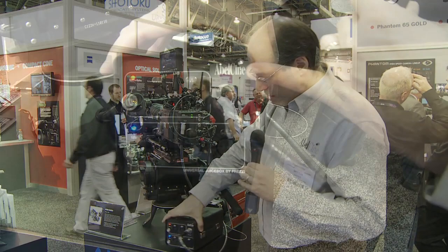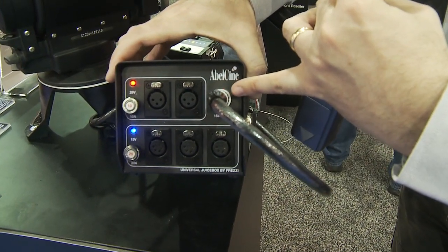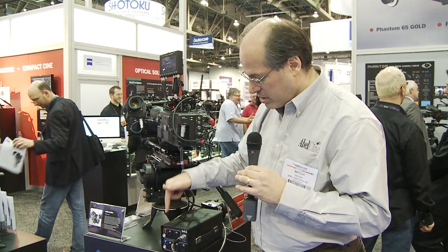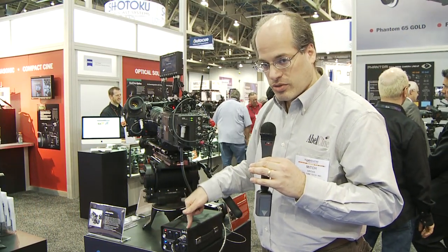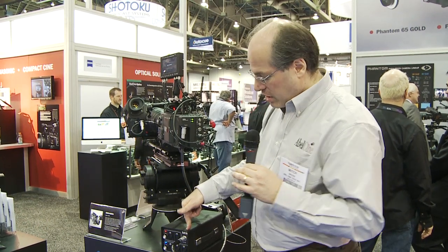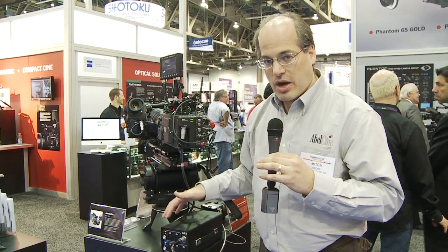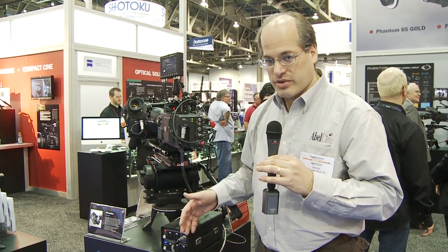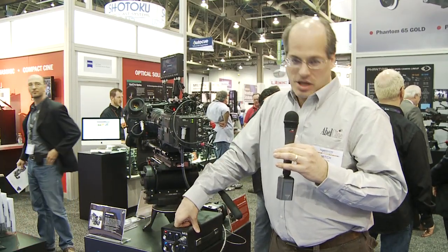This is the Universal Juice Box, developed with Frezzy. This box has tons of outputs, including the Limo 8, and can deliver at any given moment 600 watts of power — 300 watts of 24 volt and 300 watts of 12 volt. Or you can take that same power out of these connections. All of them are hot — all the juice is hot all the time. As much power as you're ever going to need for whatever you're going to plug into it.